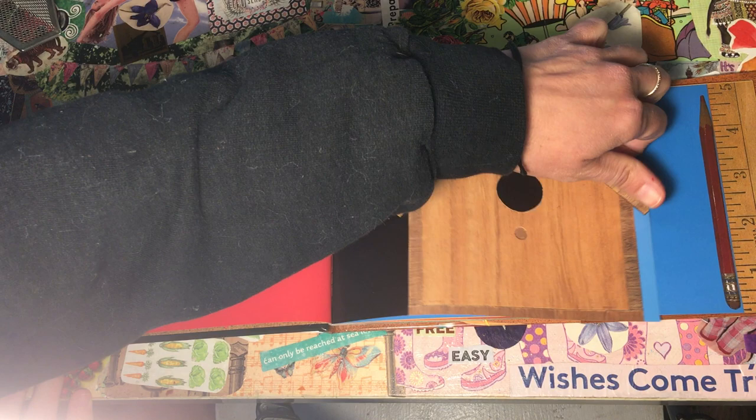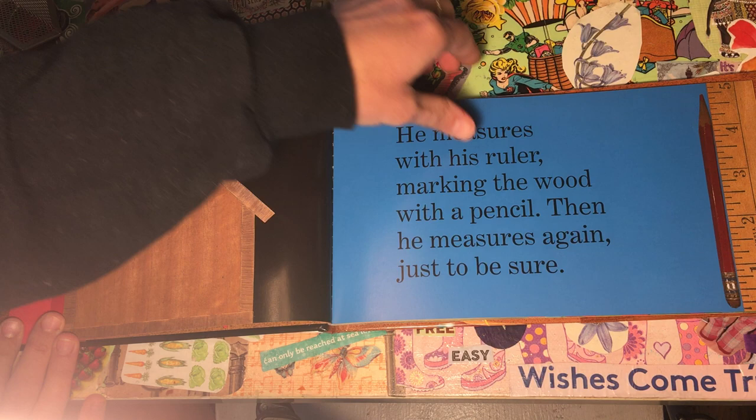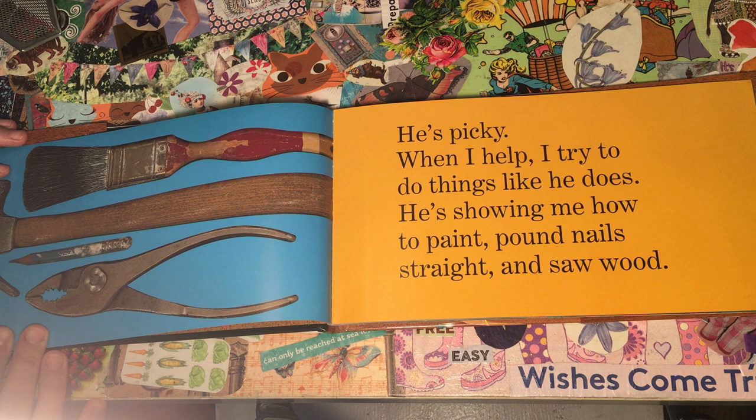My father always works with his hands. He builds things in his workshop. He measures with his ruler, marking the wood with a pencil. Then he measures again, just to be sure. He's picky.